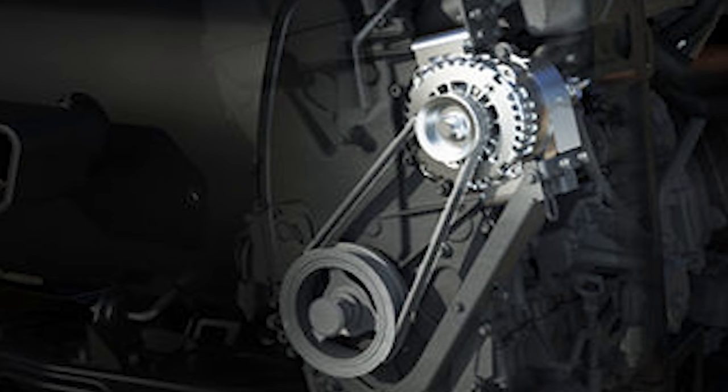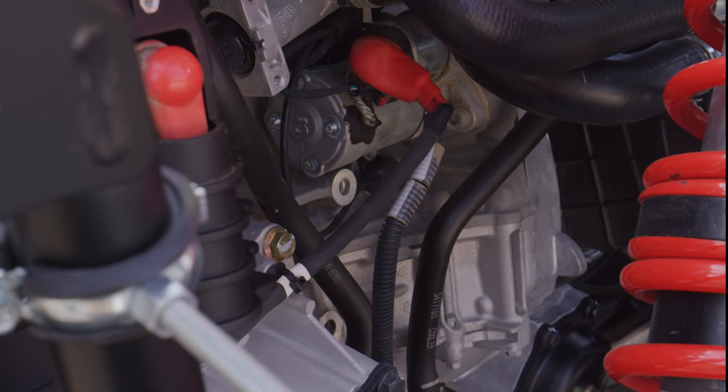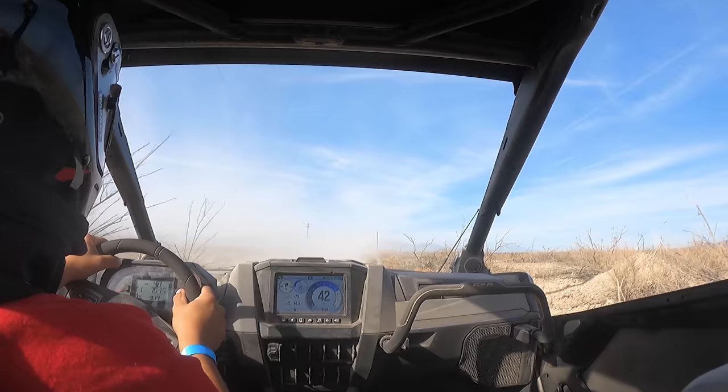In the past, most UTVs use a stator assembly for electrical power, and when you add accessories — lights, stereos, and other things — you run out of power very quickly, especially in off-road racing. In the new Pro R, they have a factory alternator that is 1700 watts, roughly double the power output of any previous UTV. If you're out playing, you can run all the accessories you want without electrical issues. For racing, that means we can add extra fans, lights, and other required electronics. An external alternator is an excellent idea.